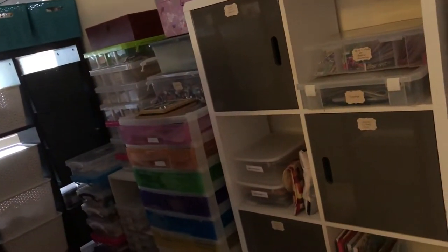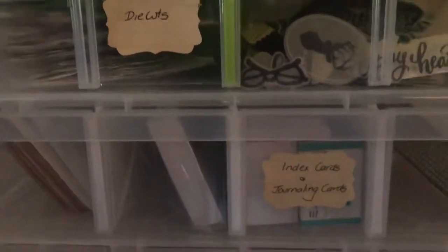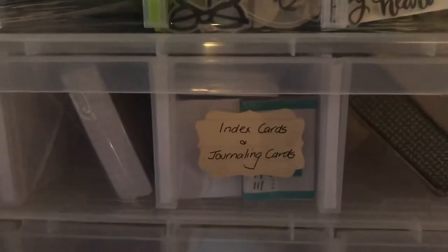This is stuff that I don't use every time I craft. So if I do come in here, I know what I want and I can just grab it. I've just got everything labeled so I know where it is — die cuts in that one, index cards and journaling cards, that type of thing. I've got a heap of them there as well. These are all my metal bits and pieces and some beads, buttons.